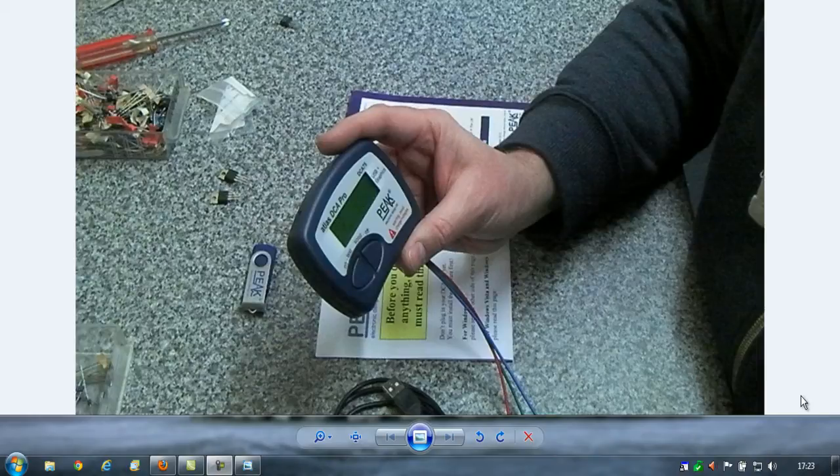We're just going to take a quick look at the software that the Atlas DCA Pro comes with. This is the DCA 75. Not entirely sure why we've got two names on the unit. The software runs under Windows XP, Vista and Windows 7. I'm assuming it also runs on the 64-bit versions, and I do have a laptop here with a 64-bit version which I will try on another day.